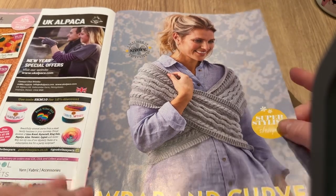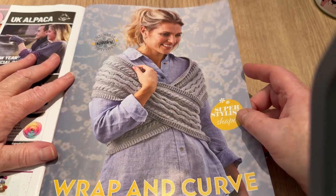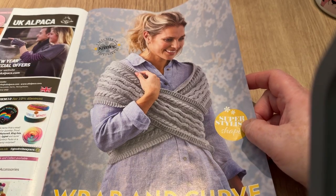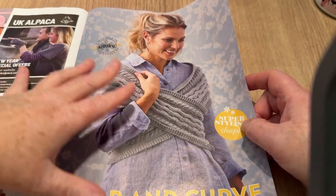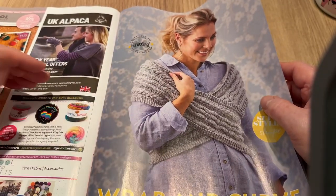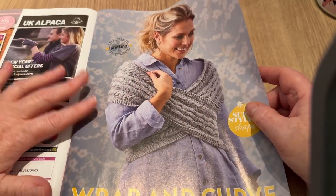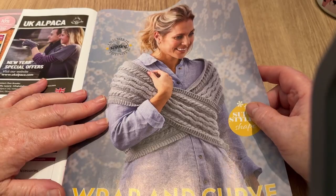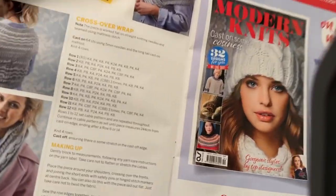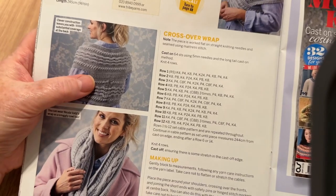Moving on to adverts and a wrap-and-curve design. I've seen a lot of these lately. I always struggle with whether it stays in place under a coat — it crisscrosses at the front and is joined at the back. That's quite different! You could easily crochet something like that.